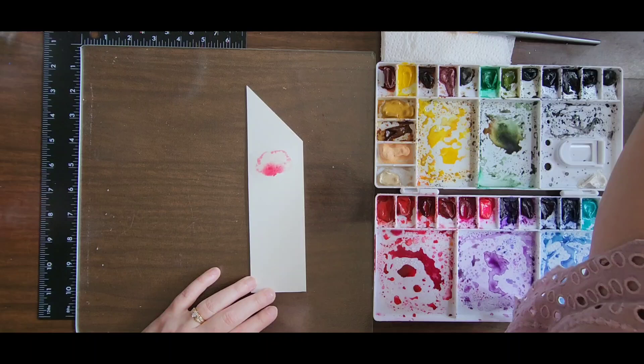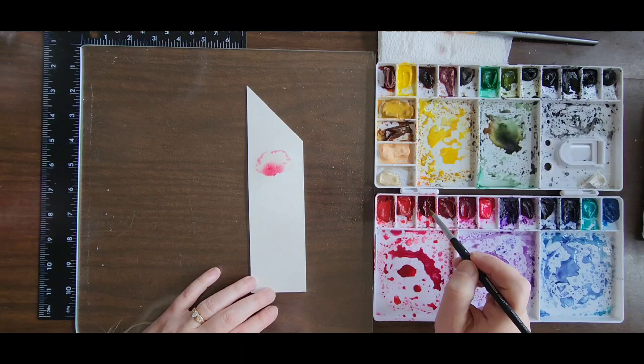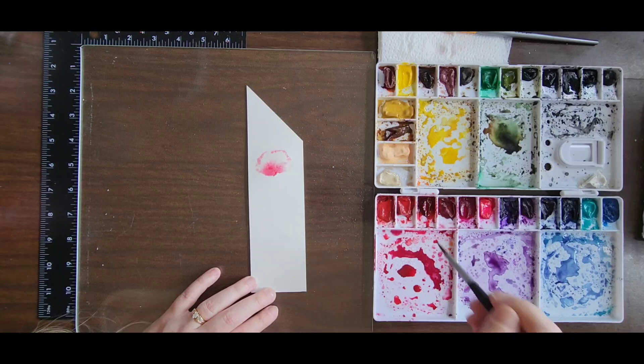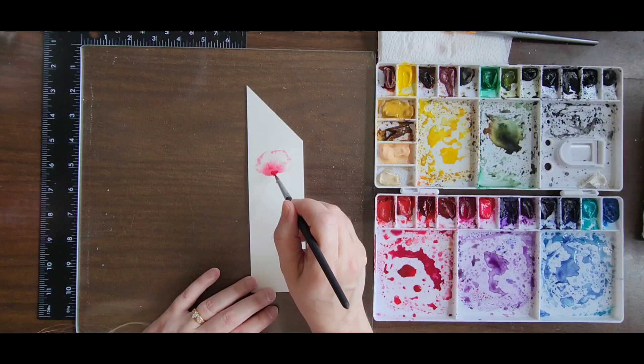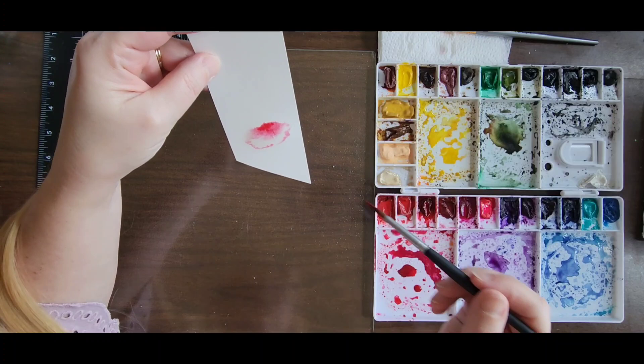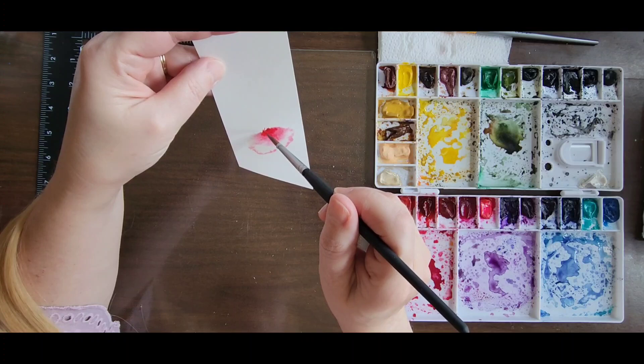We're going to rinse that off a little bit and hit it with something a little darker, a little more saturated. We're going to do it again — same thing. See, now this is not what I expect of my watercolor papers to do, but like I said, we're practicing here, we're experimenting, because this is what I like to do.